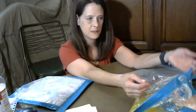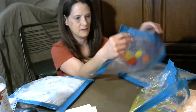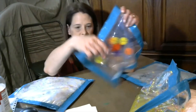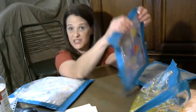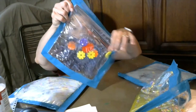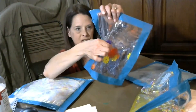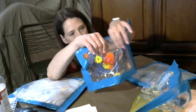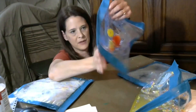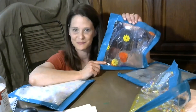For an older baby or toddler, you can talk about the colors and count the shapes. Make it a challenge — let's see if we can move all of these shapes to the corners. Make up a game with it! Either way, it's really satisfying and fun.